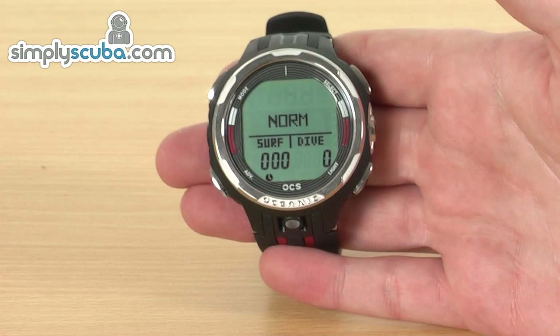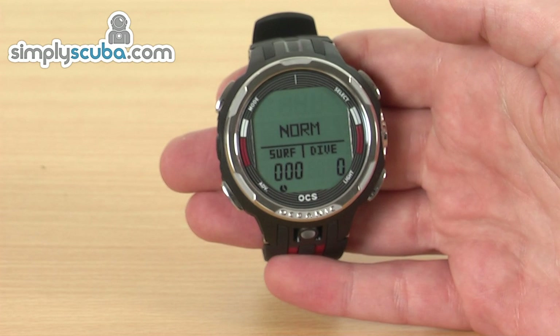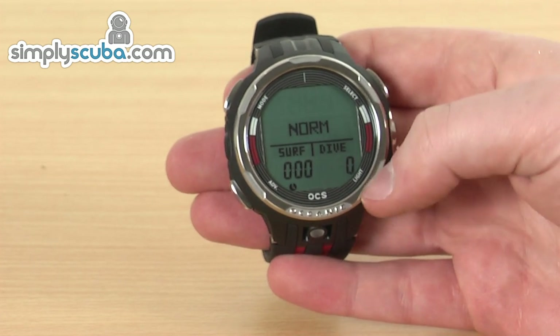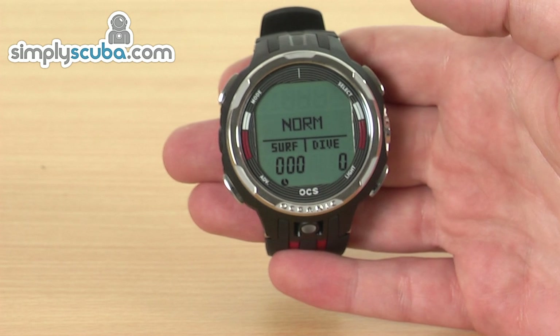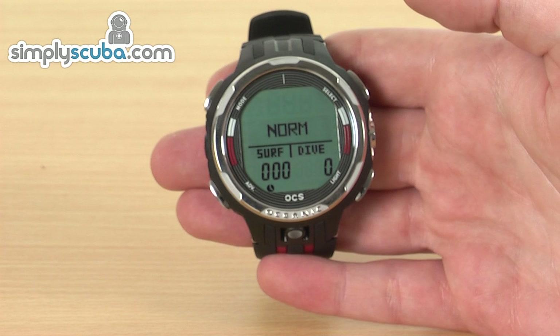Some other great features this has got as well: we have a built-in compass, which we'll take a look at in a second. It's also got mixed gas switching during your dive, so you can dive with multiple gases if you want to. And we've also got a dual algorithm on here as well — that means you can switch between algorithms to match your buddy's dive computer, so you can both dive on the same algorithm.